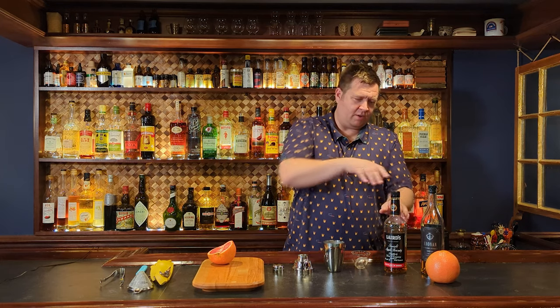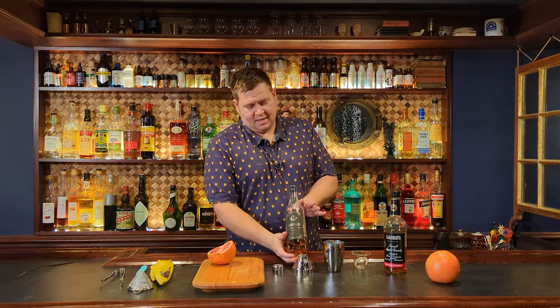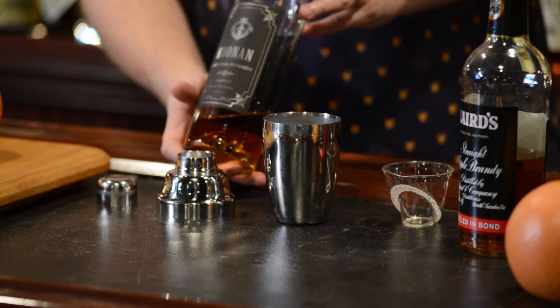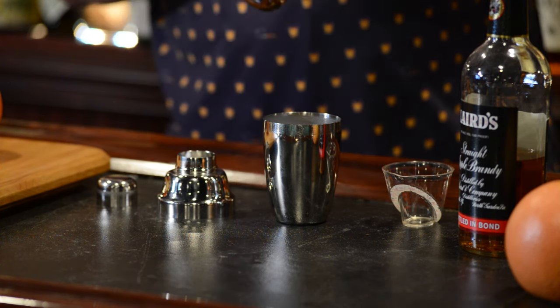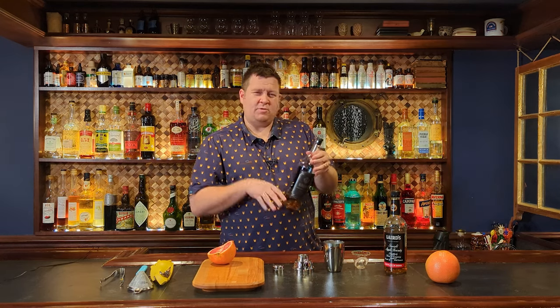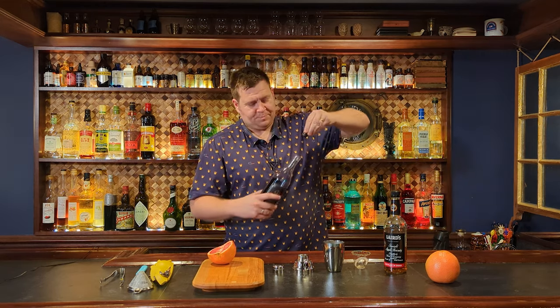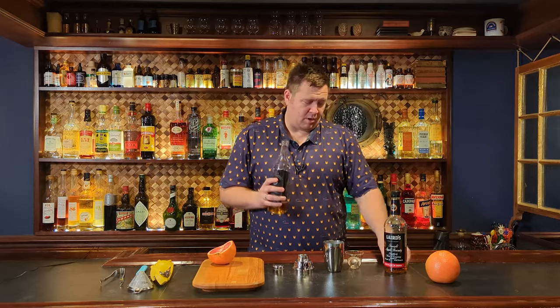The next ingredient is one you don't see all that often: Swedish Punch. This is a liqueur from Scandinavia with some little bit of spice — I believe it's a rum base. It's really interesting, one of those you see in a couple of random old cocktails and not something used that often. That's why I think this cocktail is kind of cool that it does use this. I'm going to do three quarters of an ounce, which adds our sweet component.